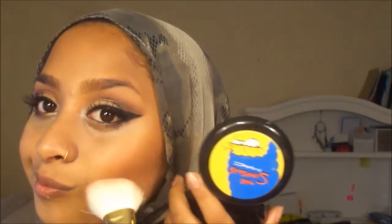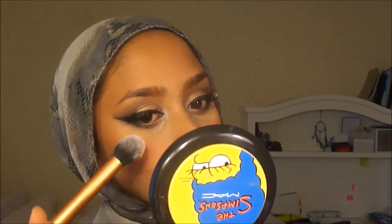I'm using a blush from MAC — smiling a little and putting it onto the apples of my cheeks, bringing it up. Then picking up a highlighting powder from my contour palette and placing that right above the cheekbone.